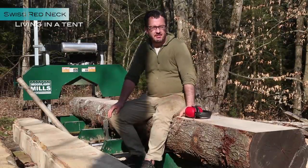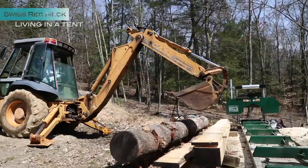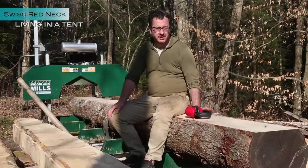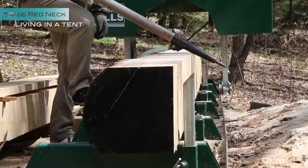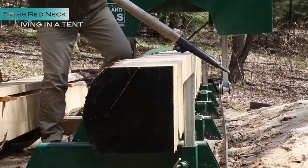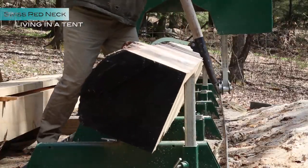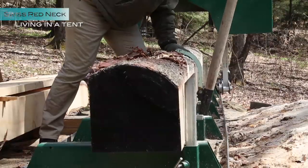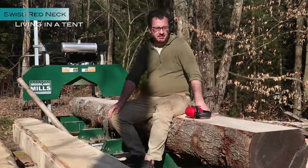Log milling is very, very hard work. These beams are very heavy. You need a machine to lift this, and sometimes even to turn this around. This one is easy to turn, but anything bigger than this, you need a machine too.